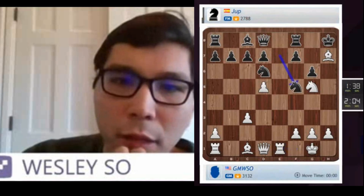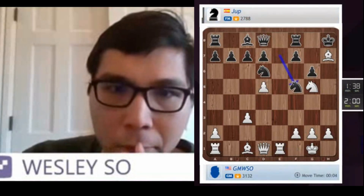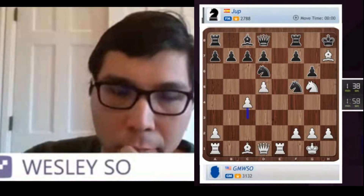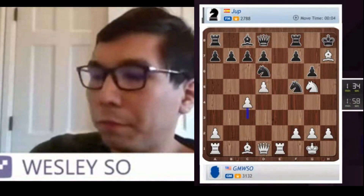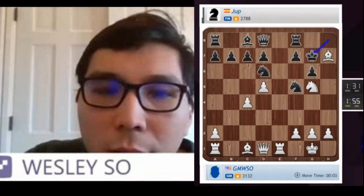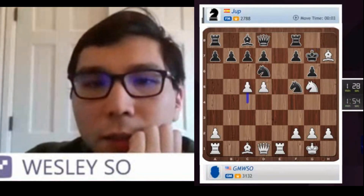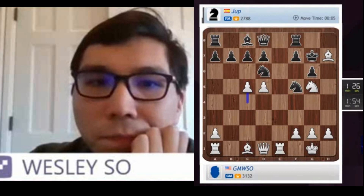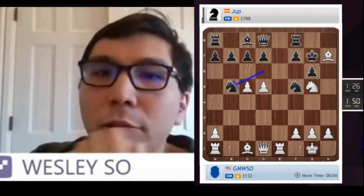But hopefully no more mouse slips today. So C4 to open the long diagonal. King there, I'll push my pawn. Knight has nowhere to go — or at least nowhere good to go.